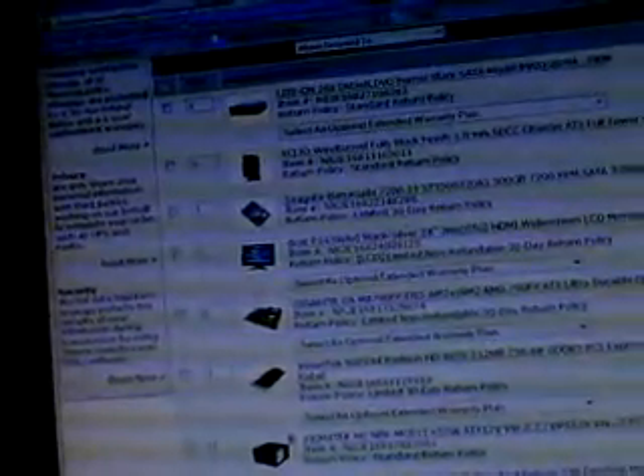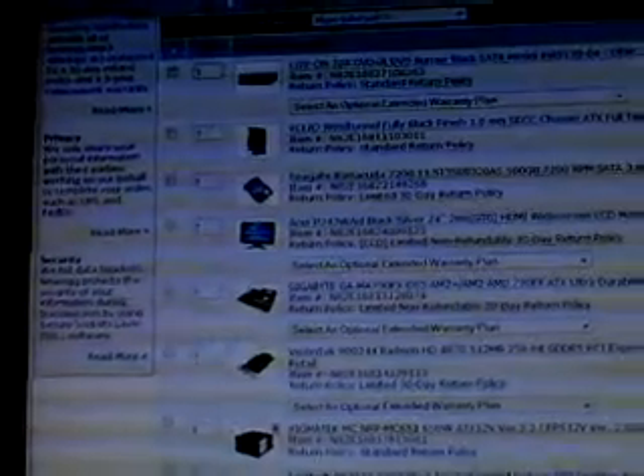500GB Seagate with the 32MB cache. Acer 24-inch — was that the 1920 resolution? Yeah. I wanted a 24-inch. He saw my 24-inch and he was like, dude, I'm getting a 24-inch. This thing's awesome.